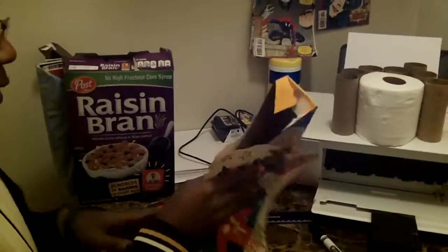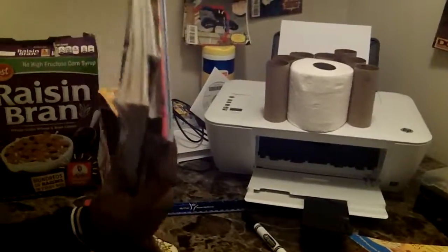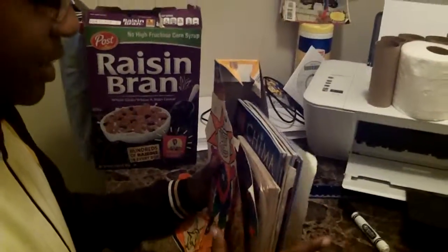Okay, now I need to take my books and put that there. And that's all it takes to it.